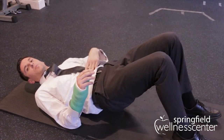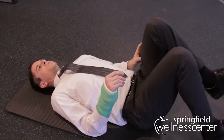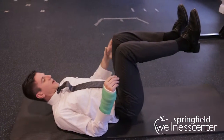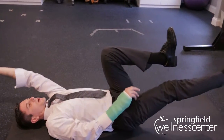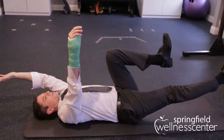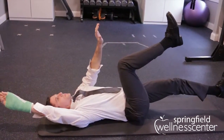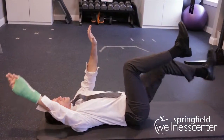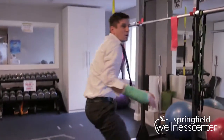The last one is called a dead bug. Legs are up at 90 degrees, arms are up. You would have one leg straighten out and the opposite arm go back, then come back forward and repeat on the other side. Hold these for about four seconds. Like we said, do three sets of 10 with each exercise. You can visit our website at wellnessspringfield.com for more information.